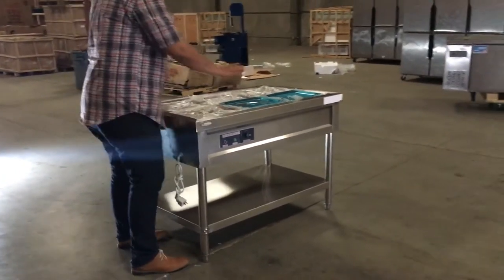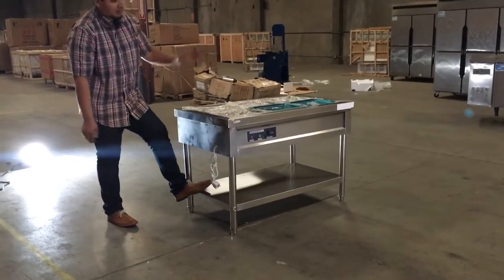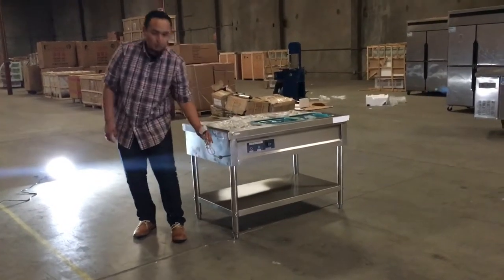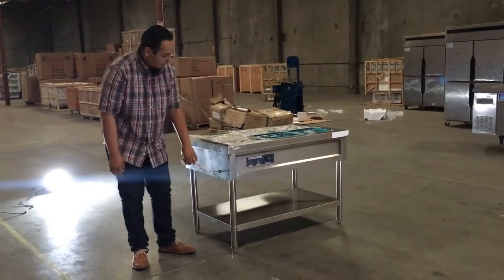It's a stainless steel table, really nice. You have a shelf on the bottom where you can locate and store the bins if you have any extras. The connection is 110 — you can connect it straight into your wall and it'll be running, so it's not that hard.